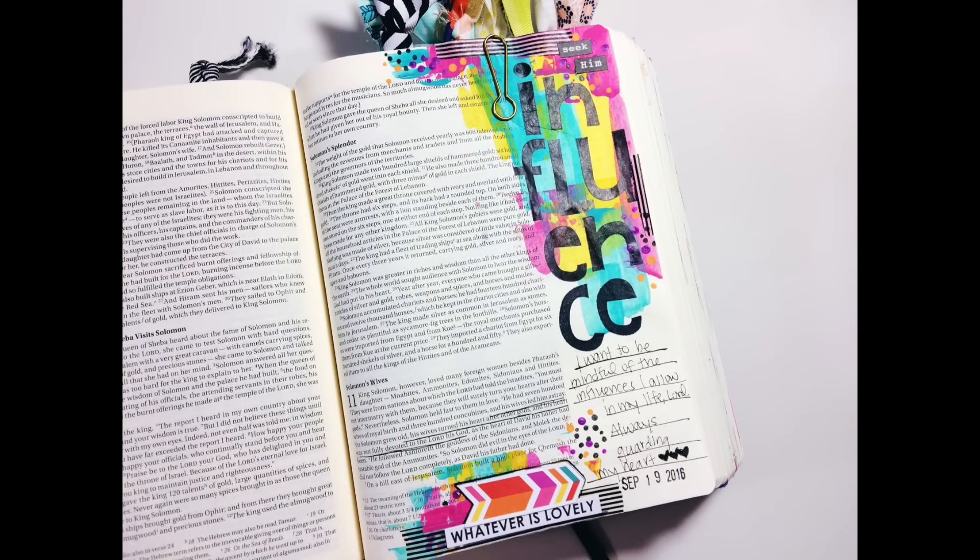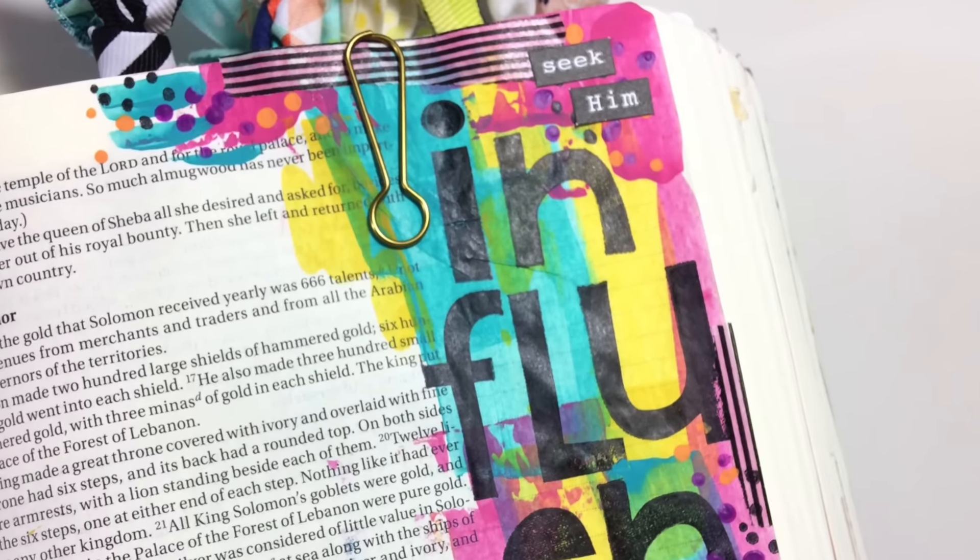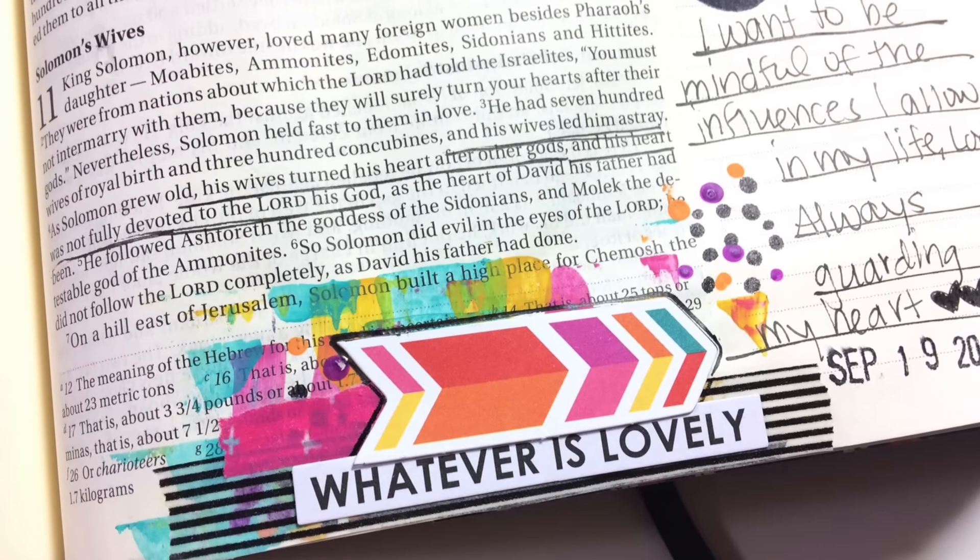Here's a look at my finished page along with a few close-ups. Thank you guys so much for watching. Be sure to tune in next Wednesday for a new Bible journaling process video, and I'll see you then.